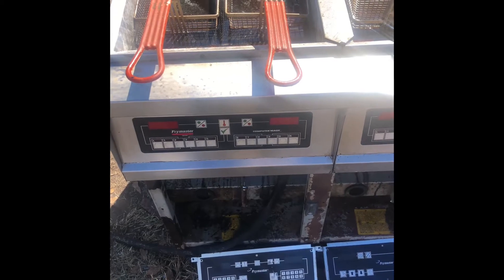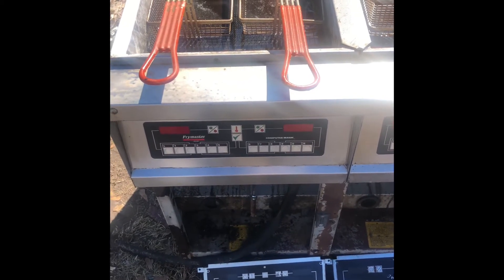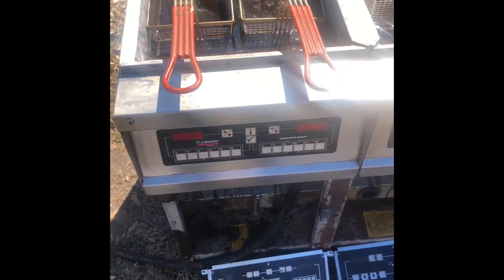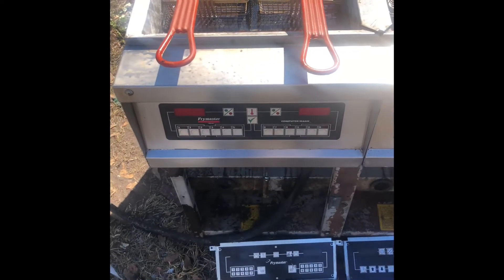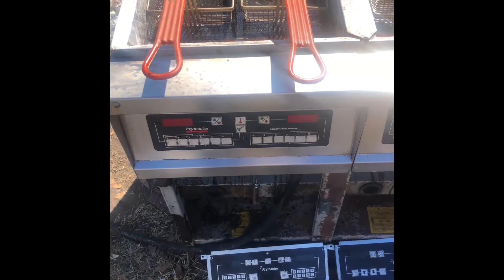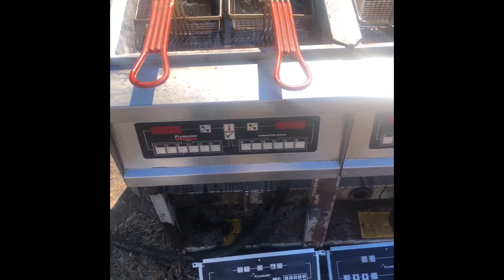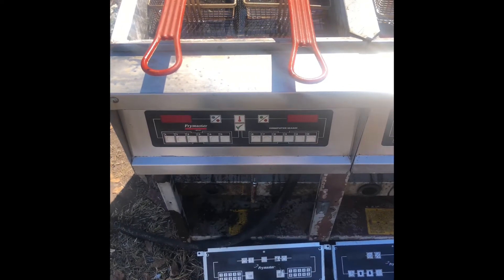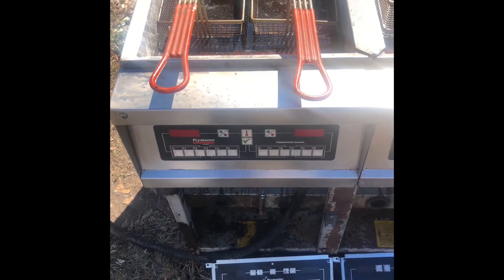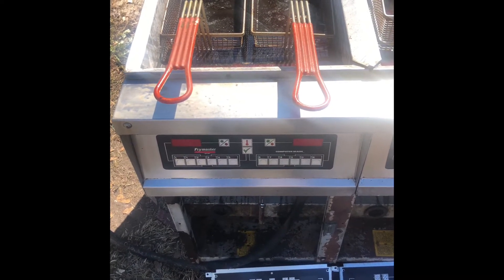The melt cycle mode allows the fryer to heat slowly. It takes a little time, especially when it's cold in winter. It depends on the location of the restaurant — the further north you go, the lower the temperatures, so it takes longer to heat.